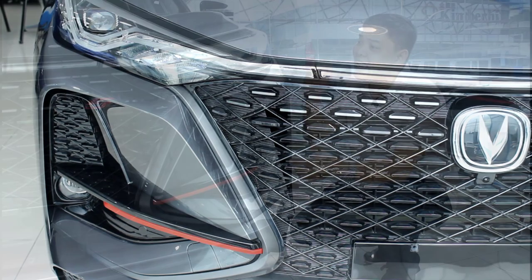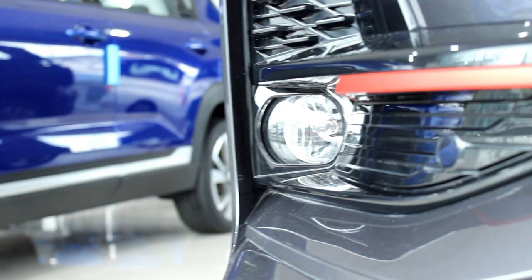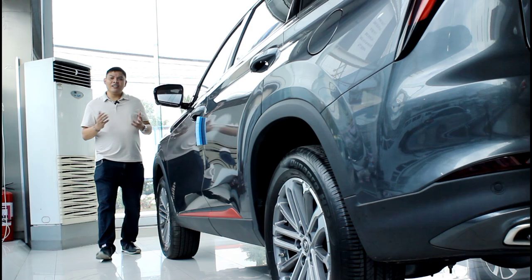At the front, you get this huge grille flanked by these sleek LED headlights, and you can adjust the level of these conveniently from the inside. You also get DRLs and halogen fog lamps.